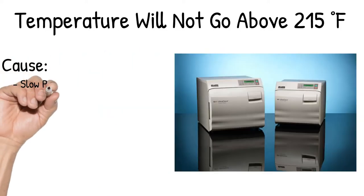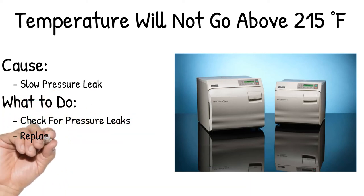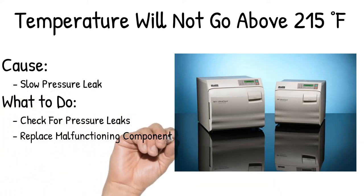Cause: slow pressure leak. What to do? Check for pressure leaks and replace the malfunctioning component at the pressure leak.